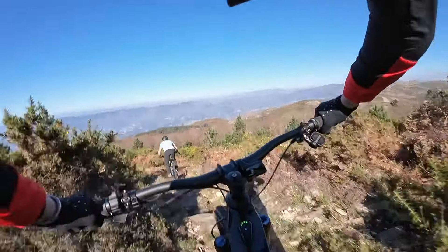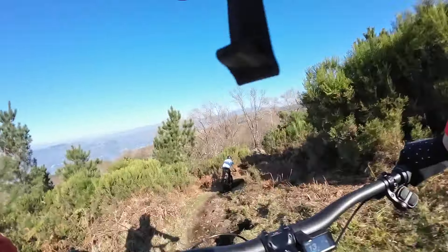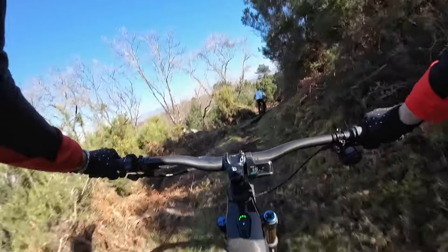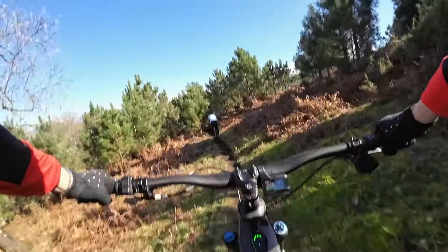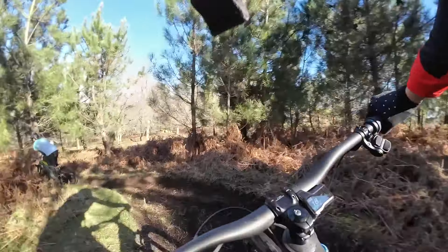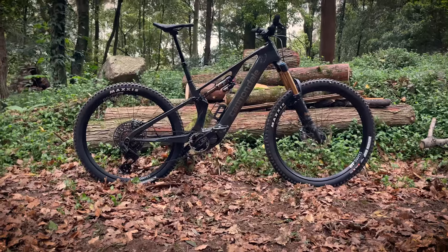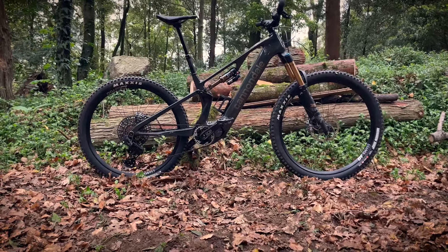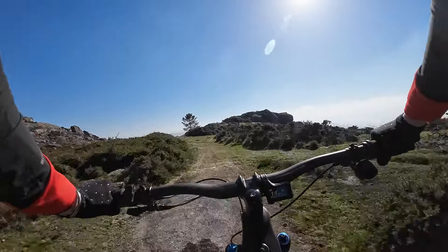How does that 5kg weight saving translate onto the trail? It's certainly noticeable and gives something approaching a natural feel. Leaning the bike feels comfortable, and hauling on the brakes or tackling some low-speed tech is absent of that oil tanker sensation you get with a heavier e-beast. I found myself able to pick lines through rock gardens rather than having to steamroller through and hope for the best — much more like the sort of ride I'd be hoping for from an enduro bike. You'd not be in a hurry to lift it over a fence or stile, but it could be done with a bit of sweat or a helping hand.